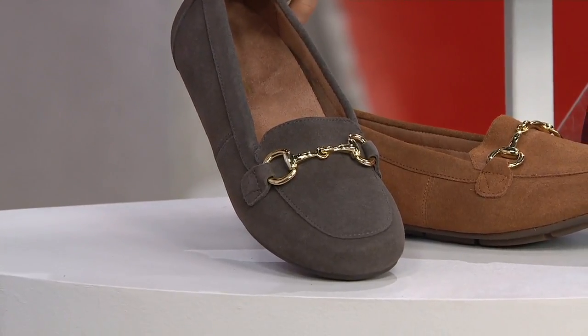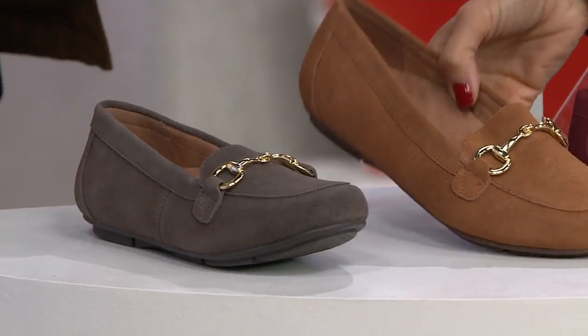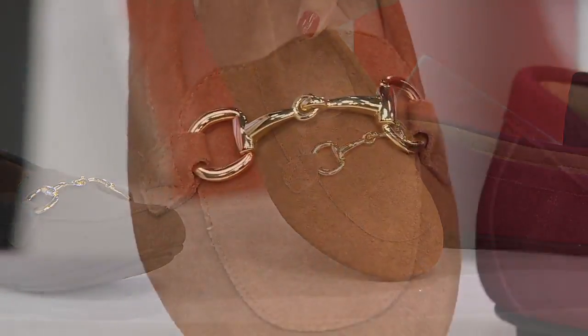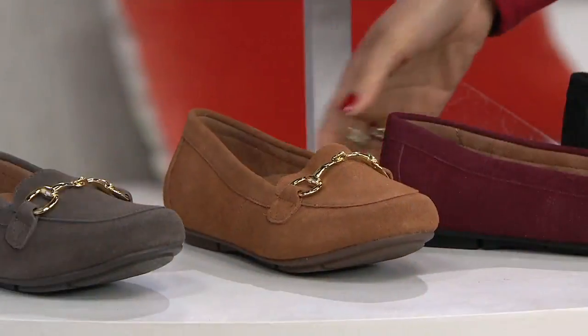That nice earthy, rich mushroom tone — the contrast with the gold detail on the bit is so striking. I have a little crush on toffee myself with that gold bit; it's very rich and elegant. Such a beautiful autumnal color palette.